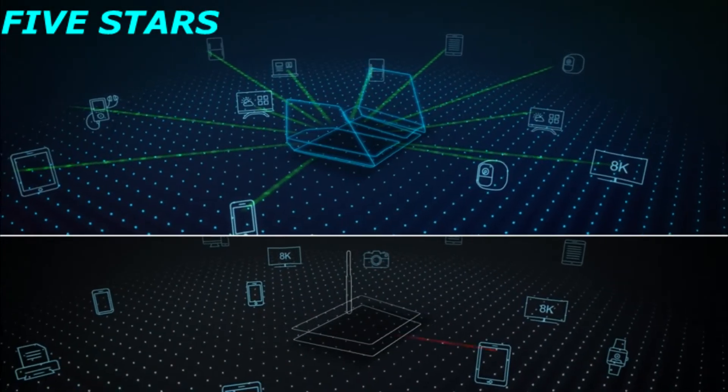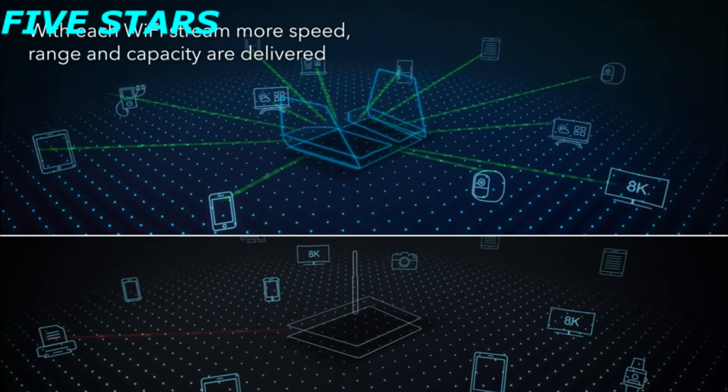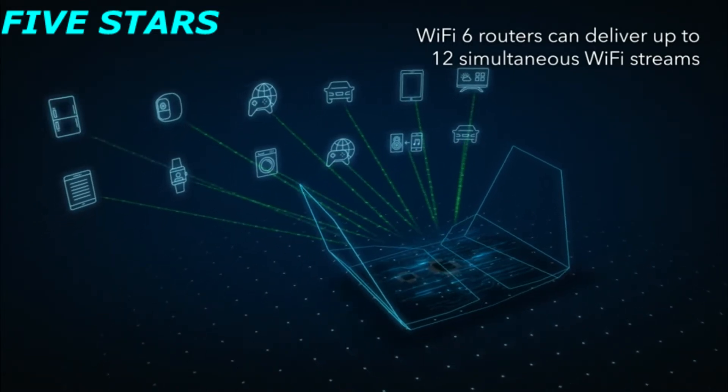At the foundation of Wi-Fi 6 are the number of available Wi-Fi streams. With each Wi-Fi stream, more speed, range, and capacity are delivered. Wi-Fi 6 routers can deliver up to 12 simultaneous Wi-Fi streams.